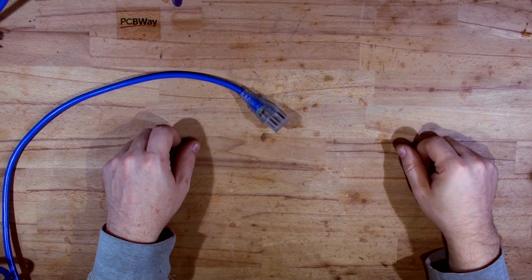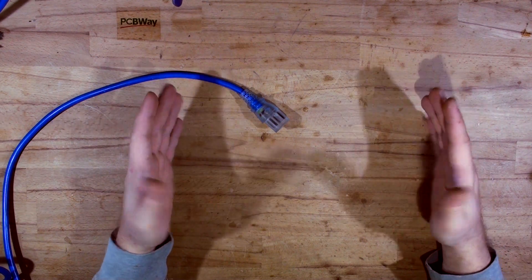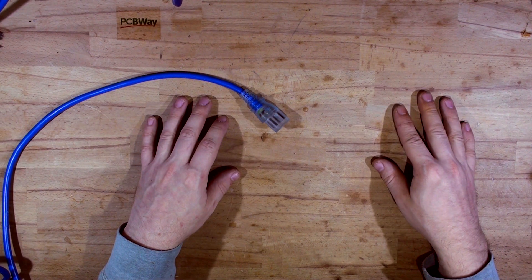Hi guys and welcome back to Max Electronics! In today's video we will be doing a couple of things, hopefully fixing something and maybe refurbishing something.